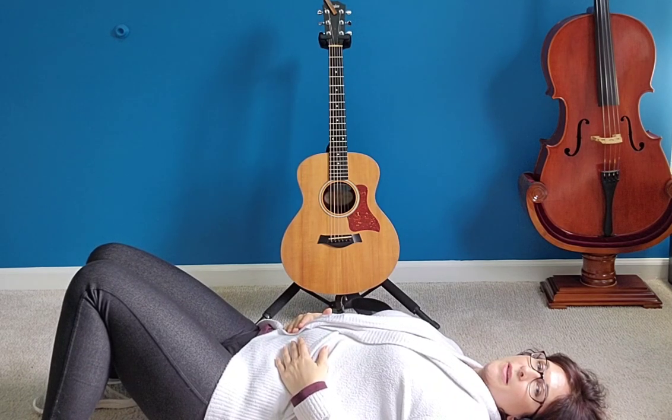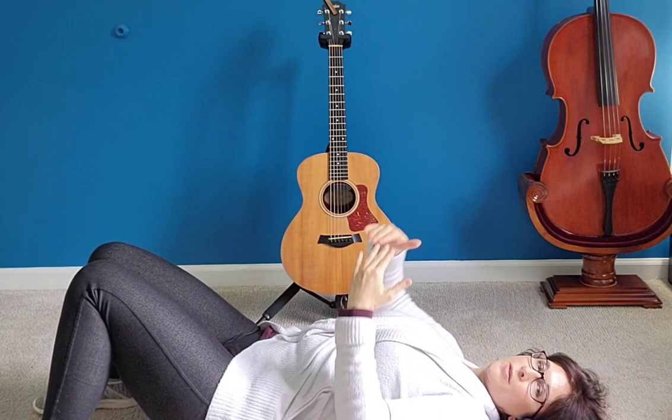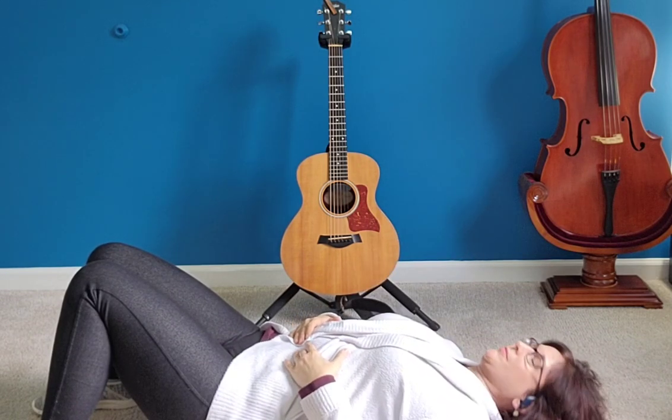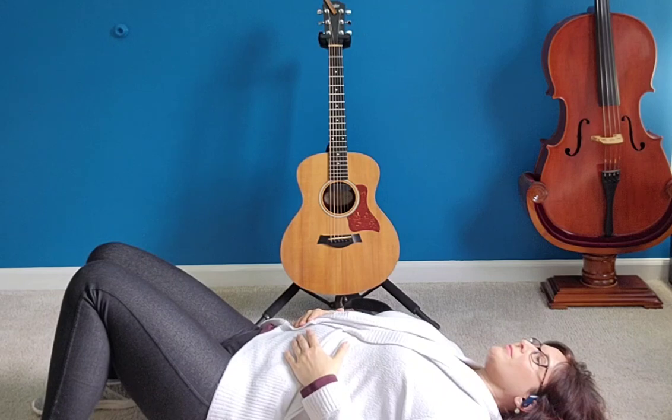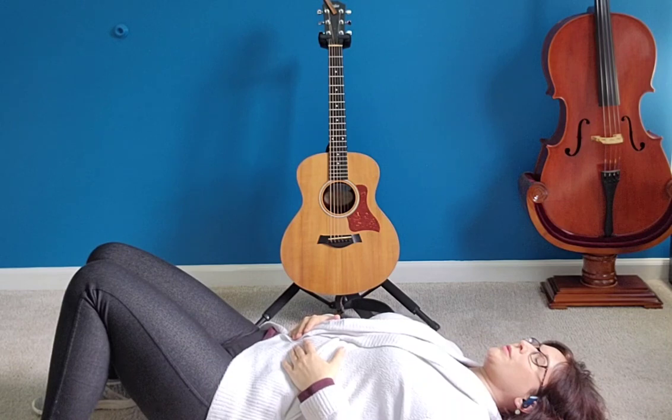Now you're going to breathe in, and your goal is to make your fingers move apart. I want your belly to expand when you inhale and contract when you exhale. Let's try that together. Make a shush kind of sound as you're exhaling. Let's do that again.